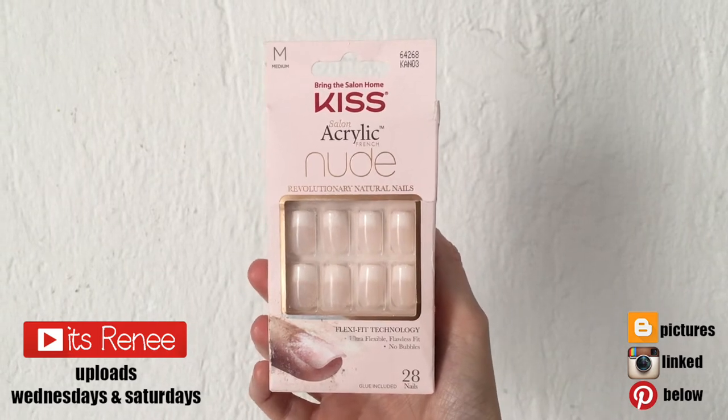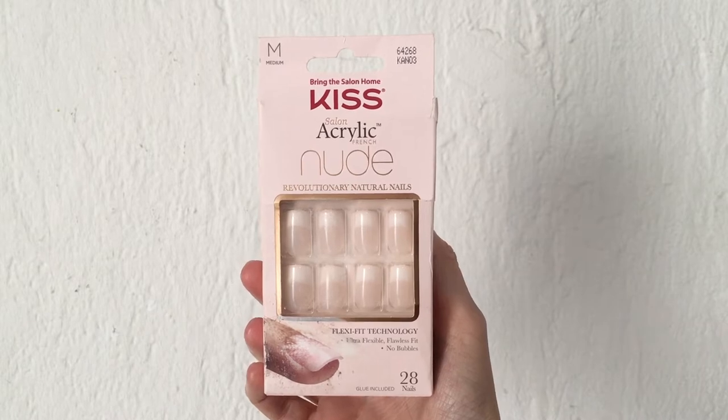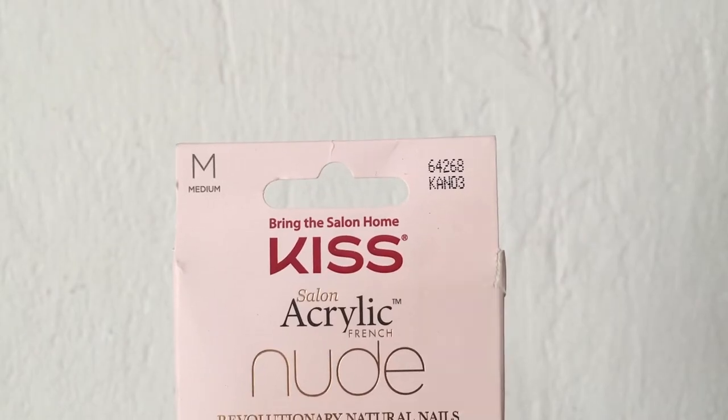Hey guys, it's Renisa today. I wanted to talk about these Press On nails. They're the Kiss acrylic nude ones, and I'm going to be using the medium ones.